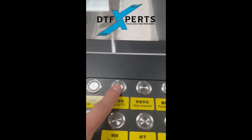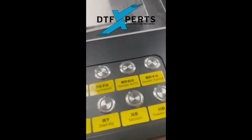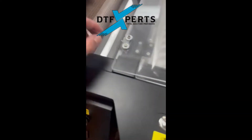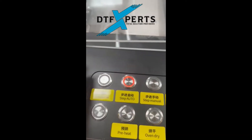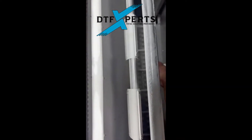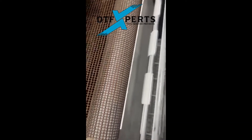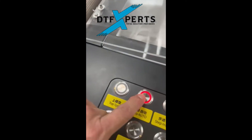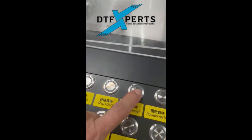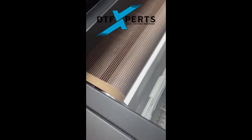Next button is the step auto. Step is the belt control. When we have the step auto on, it does not turn the belt on until the film is in front of the sensor down there — and that's the sensor. So we can actually, to finish the job, turn the step manual on and it makes the belt move.